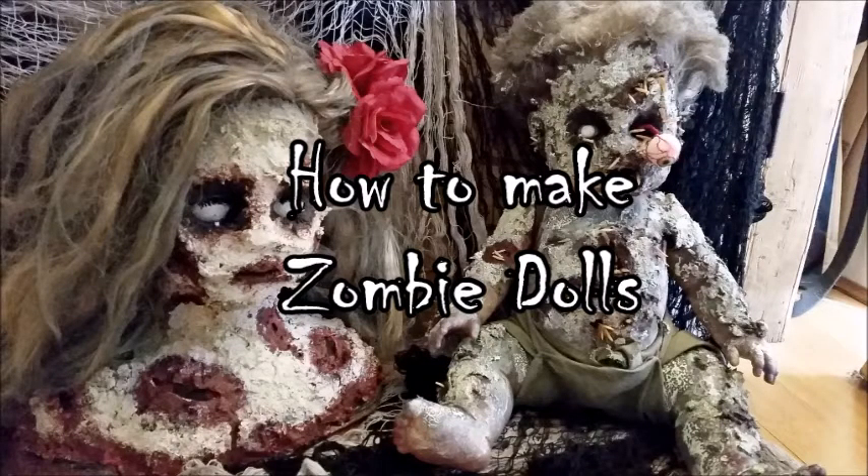In this video I'm going to show you how I make zombie dolls. I made these for a Halloween display last year.